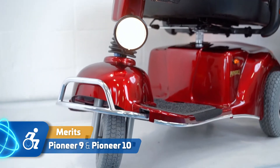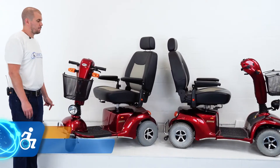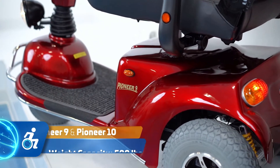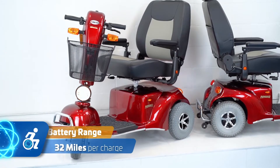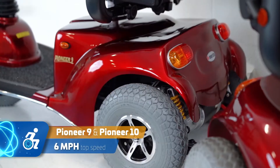This is the Pioneer 9 and the Pioneer 10, heavy-duty bariatric mobility scooters by Meritz Health Products. These are beasts of machines. They have a 500-pound weight capacity, an impressive 32-mile battery range, and a top speed of 6 miles per hour.